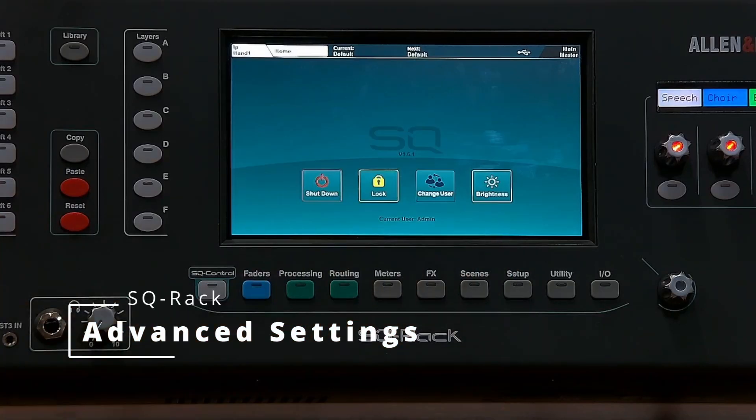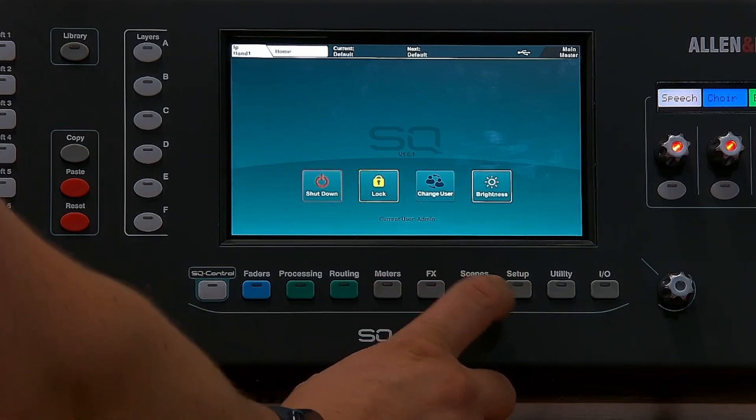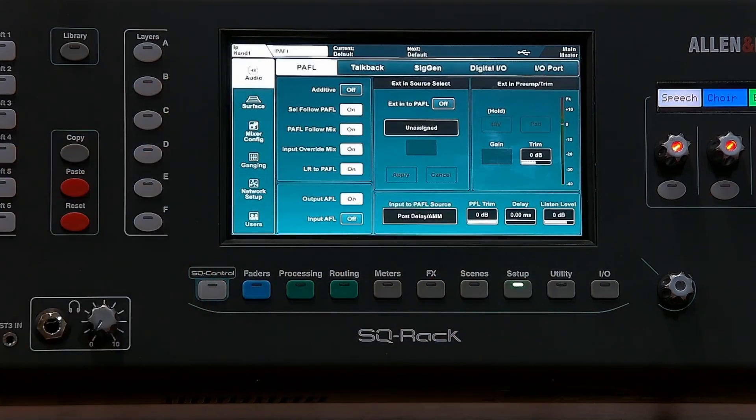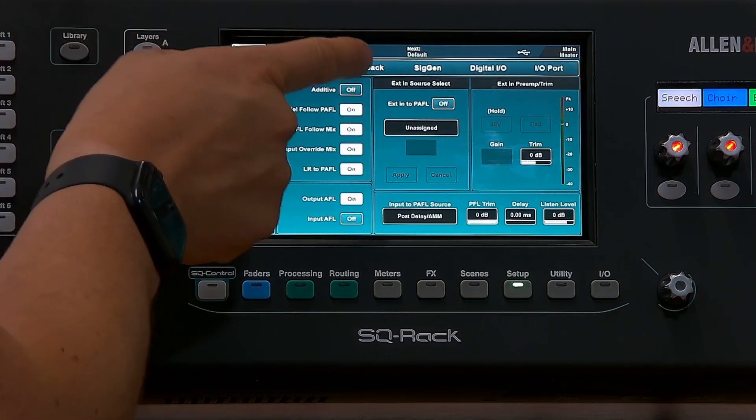In this video we're going to look at the advanced setup on the CQ rack. We're going to go to Setup, and the first thing we're going to have a quick look at is the audio tab. Most of it will be set up for you, but the only thing you might want to adjust is the talkback.